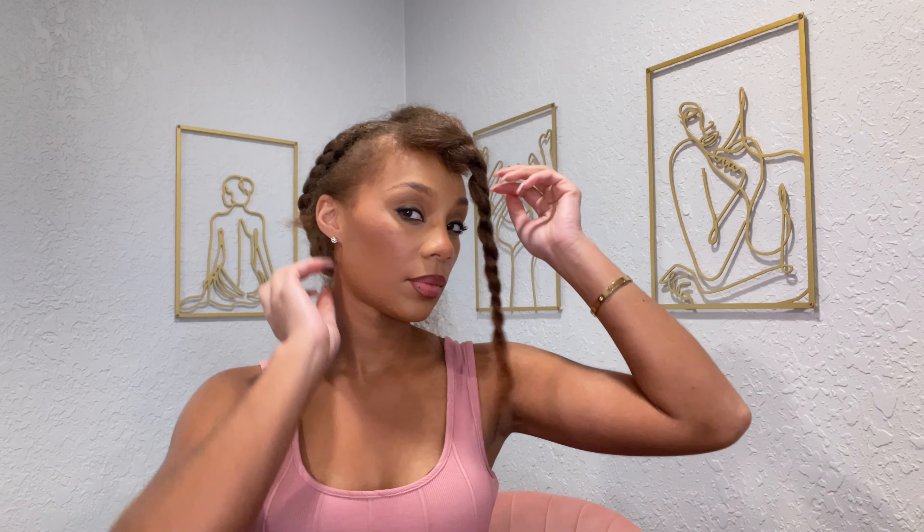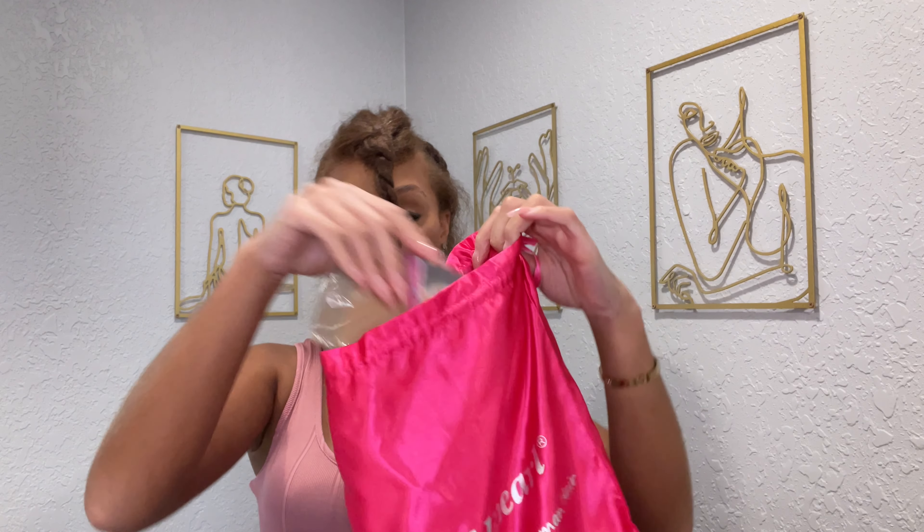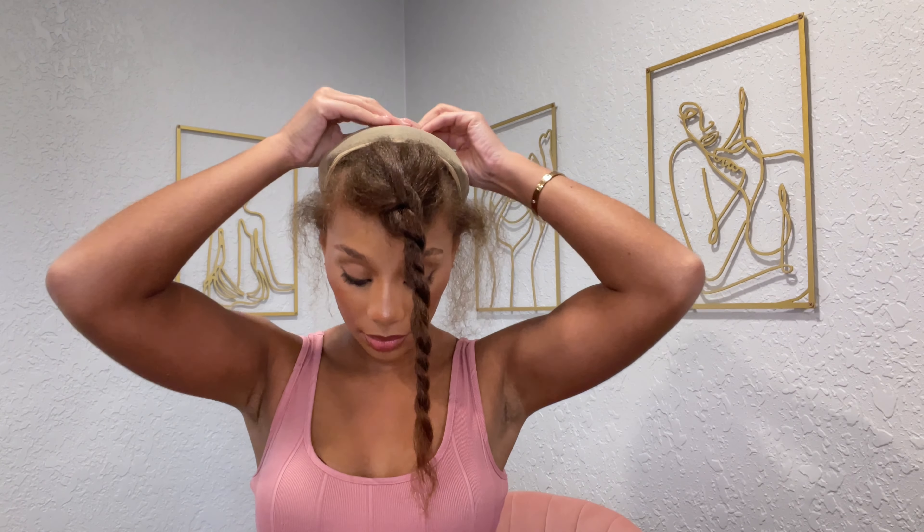Now I'm just going to put on a wig cap. This is just going to make sure my hair doesn't snag on any of the clips or combs underneath the wig.